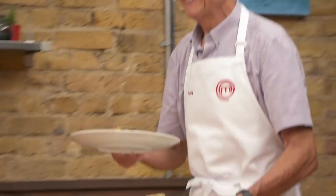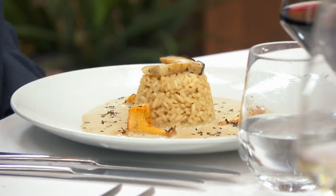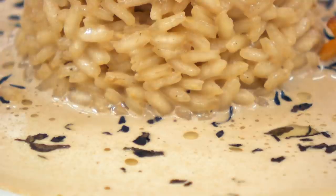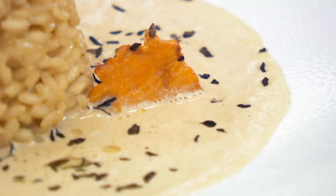Hello. So I've made for you a kind of a risotto. It's carnaroli rice with a porcini cream sauce. Porcini mushroom on top and girolles mushrooms. The lovely trompette de mort sprinkled on top. Thank you.